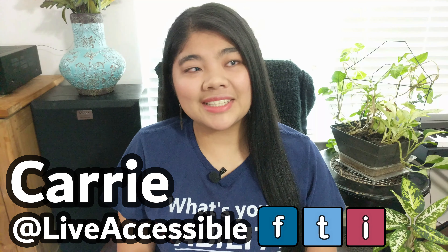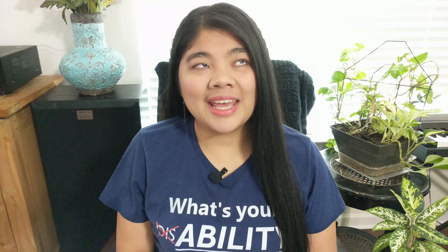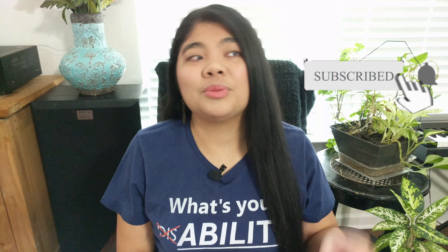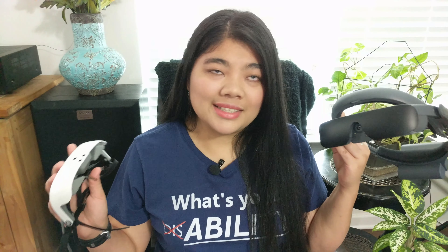Hi everyone, it's Kari from Live Accessible. I do videos on technology and encouragement for people who are blind and visually impaired. If you're interested, hit the subscribe button and the bell to be notified every time I upload a video. Thank you to eSight for sending out both of these devices so I can compare them, but this is not a review — just a comparison of the eSight 4 and the eSight 3.